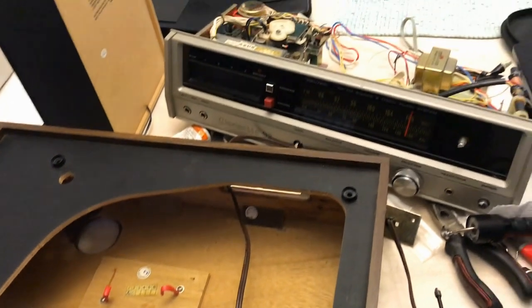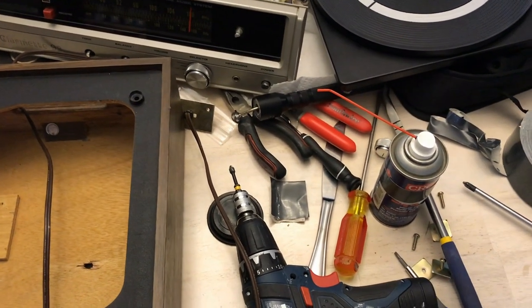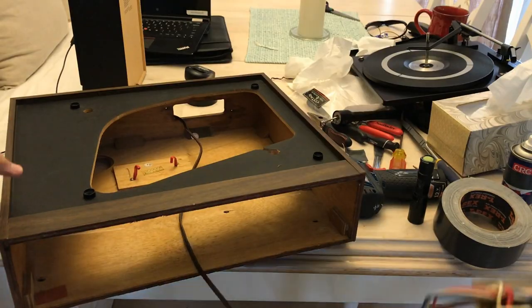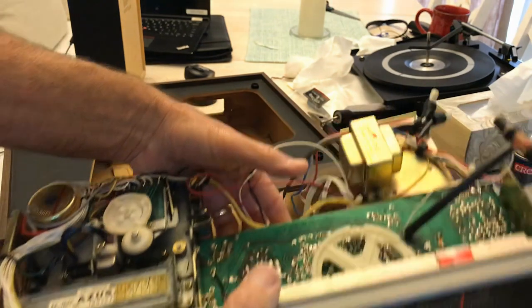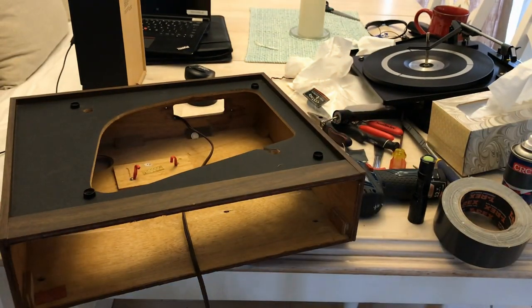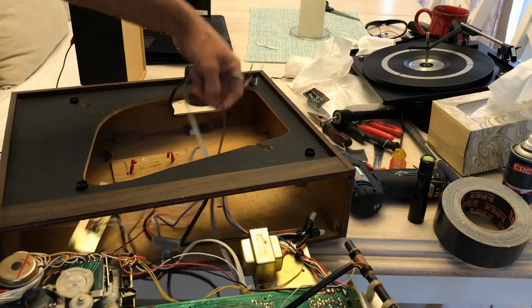You lift up in the back left there and then slide out. Now those screws - those are called transport screws. So when you transport the device, you're supposed to screw that down so the turntable doesn't fly off, because that turntable is just resting on a bed of springs.